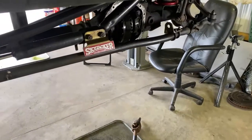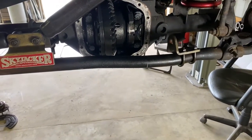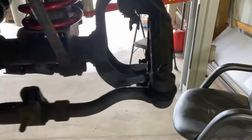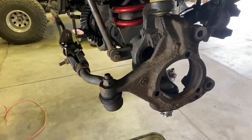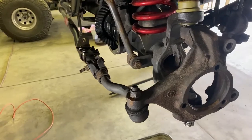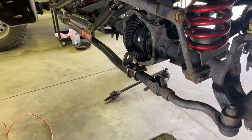Next thing, we're going to drop this tie rod off and get that carrier out of there. The driver side came out good too — it actually looks like it's been replaced, so that's a good thing. I thought that was going to be a bear, but looking good. Let's continue on and get this ring gear out with the carrier and get to the seals.